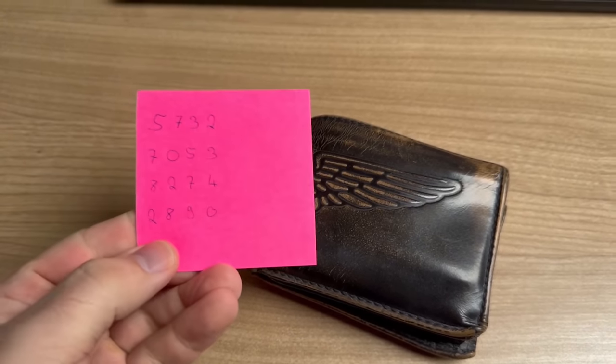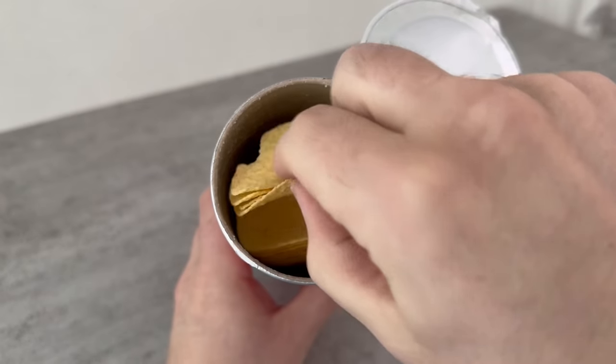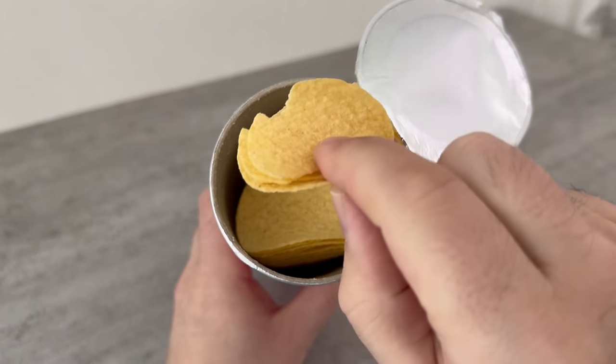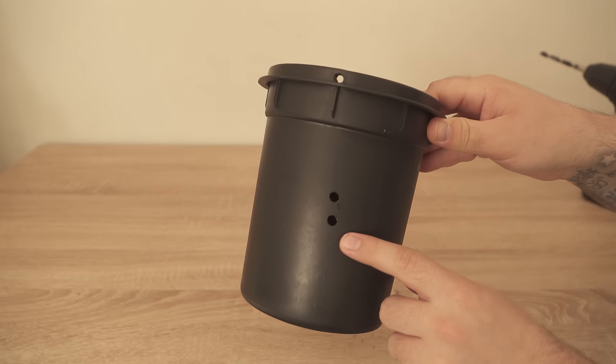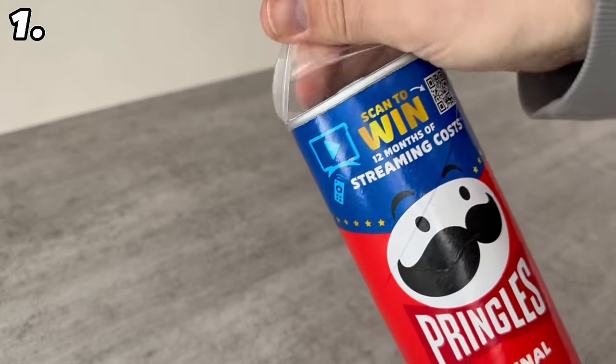Do you also have that important piece of paper in your wallet? Or do you know the trick for removing scribbles from a piece of paper with an iron? Or this ingenious trick with the chip wrapper? In this video, I'll show you seven tricks that almost nobody knows, but really everyone should know.